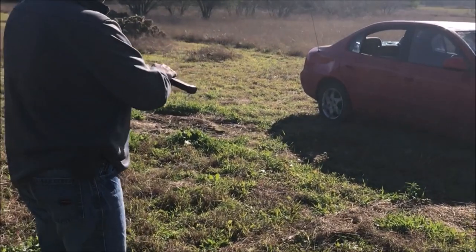Let's move it up. Let's try a nine millimeter hollow point. I got some — we'll give it a rip and see what happens. All right guys, y'all ready?